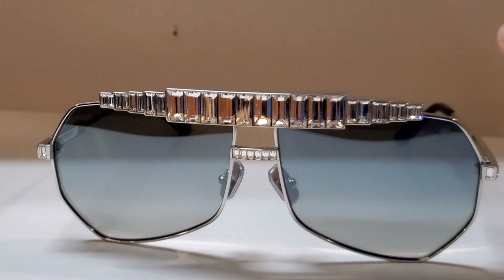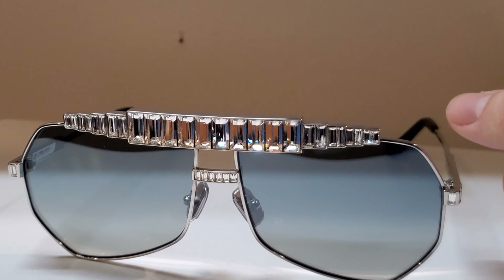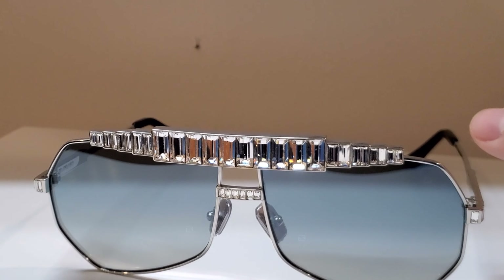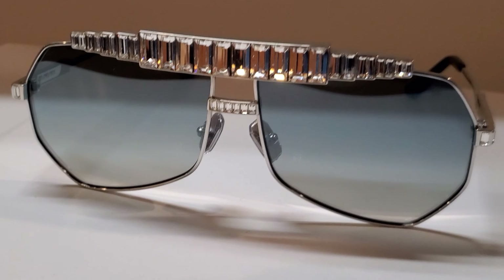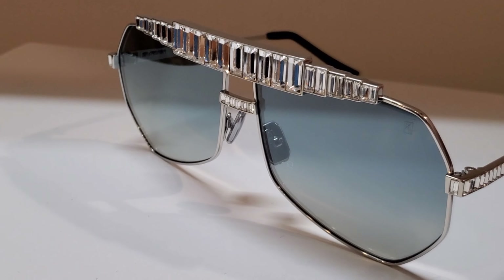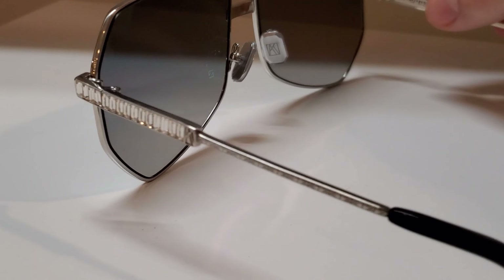Just like driving an exotic car, this guy demands attention. I did say the name was Le Boss, did I not? So strut your stuff, be the boss, wear this guy, show off the incredible details.